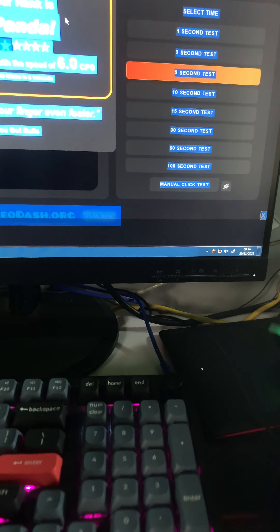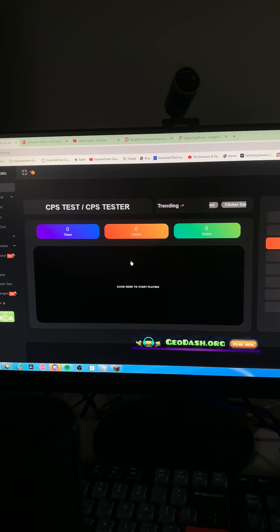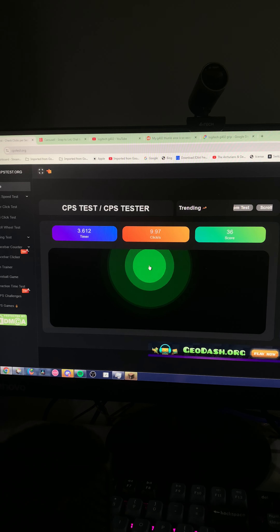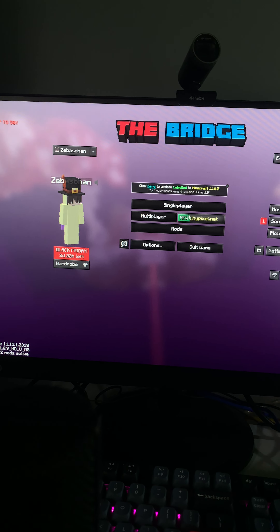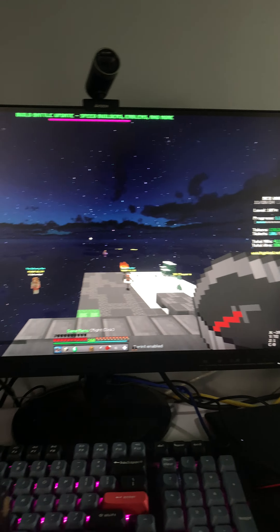Let's just compare it to the Bloody A60, my normal mouse. This is how double clicking is on the A60 — a lot more consistent obviously. If I try to go to Minecraft and play on Hypixel and try to butterfly click, let's see here.